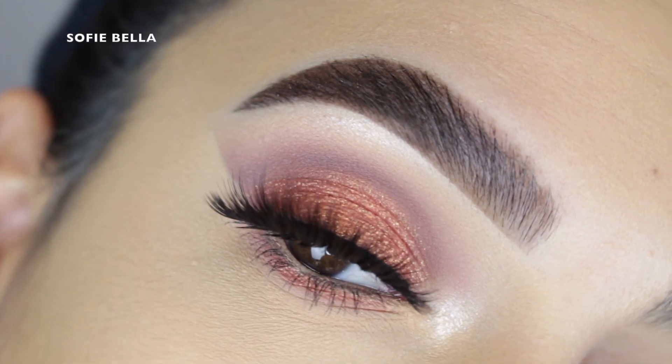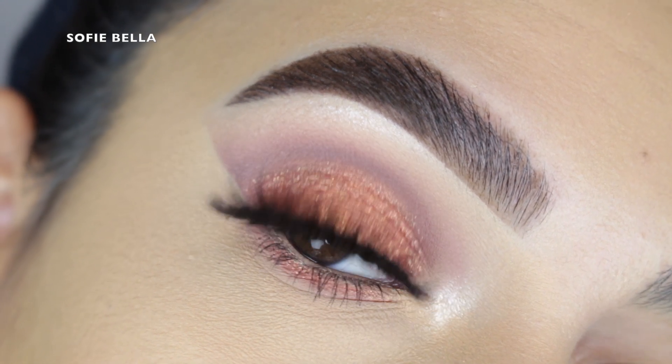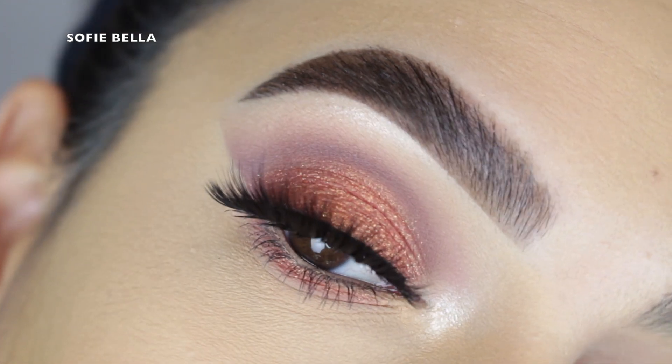Hey everyone, welcome back to our channel. It's Bella here. In today's tutorial I created this makeup look for you guys, so if you want to see how I achieve the look then just go ahead and keep on watching.